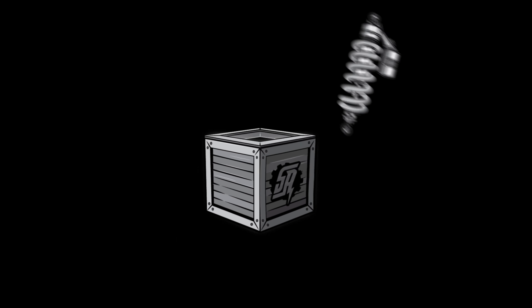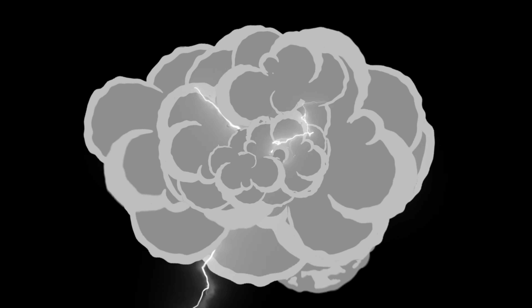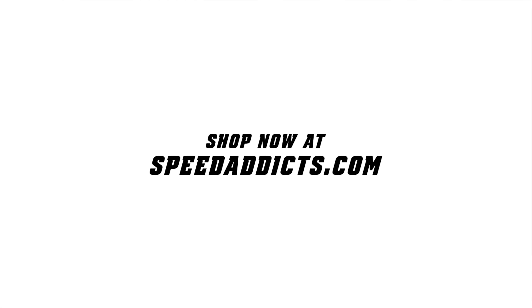They've got you covered with a one-year warranty on the Stormhawks. If there's a question I didn't answer, Rider Support is standing by at speedaddicts.com through email, live chat, and phone support. If you've got a set of Stormhawks, let us know how you like them in the comment section below. Appreciate you all for watching — we'll see you next time to find out what's in the crate.